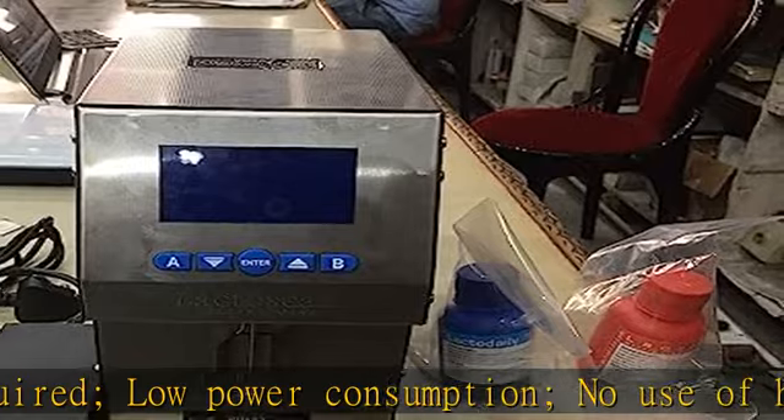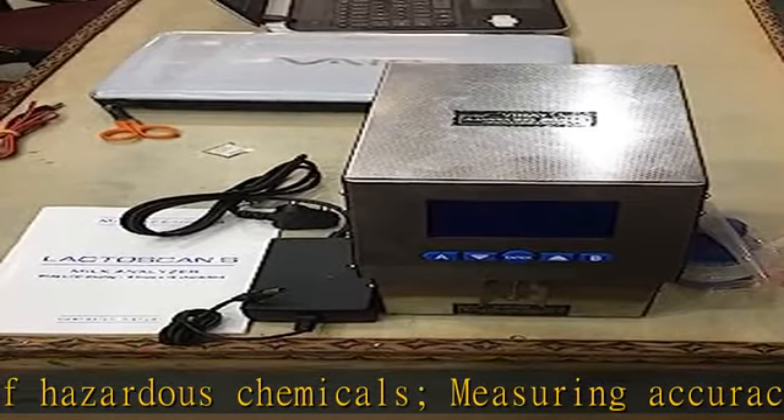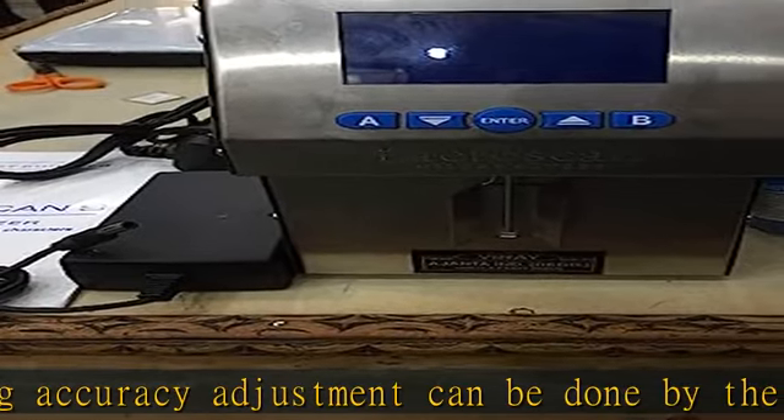USB, USB flash drive. Embedded printer. Embedded keypad. Works on 220V. Check the description to get this product today at the best price.